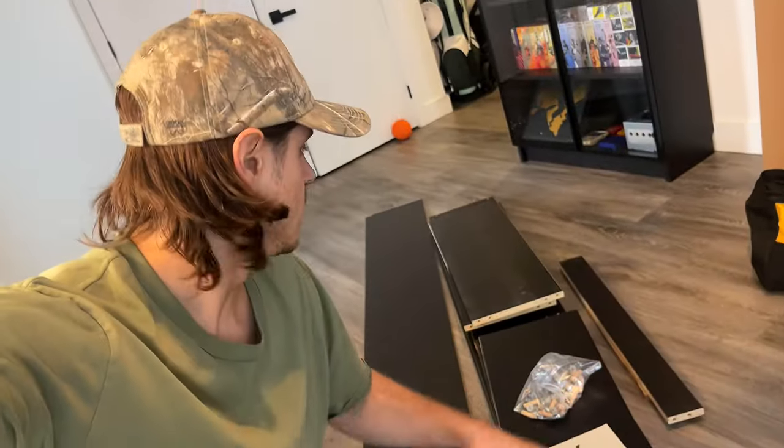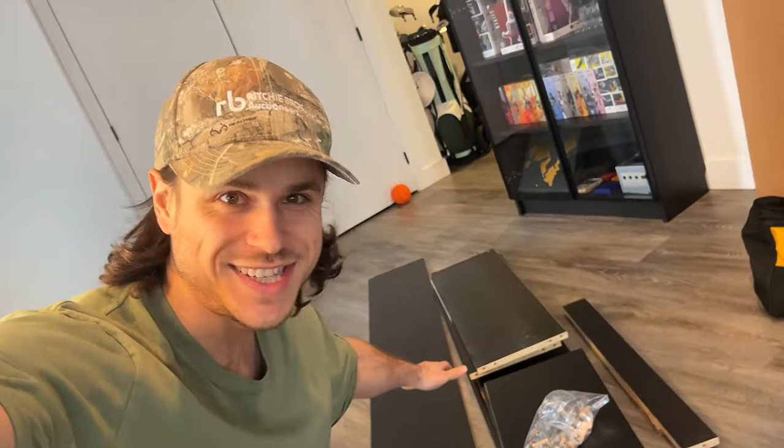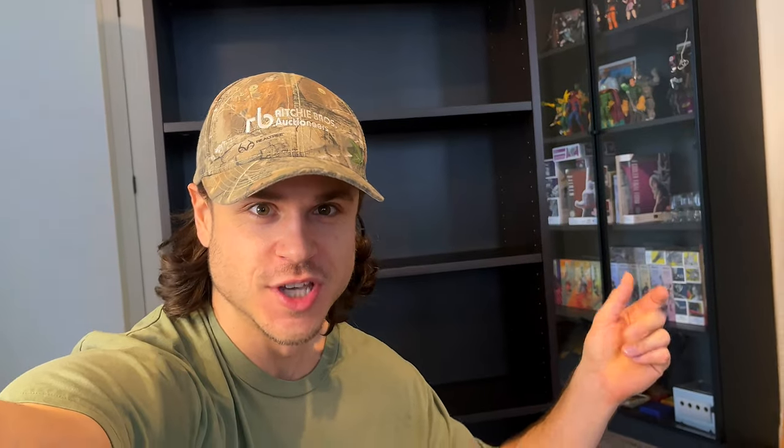This is the unboxing of the Billy bookshelf. And now let's build the doors — worked! My new jutsu is perfected! Now let's see this new shelf!